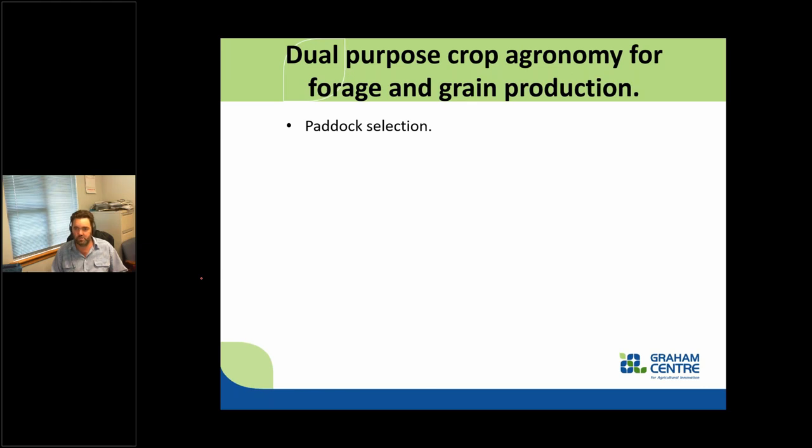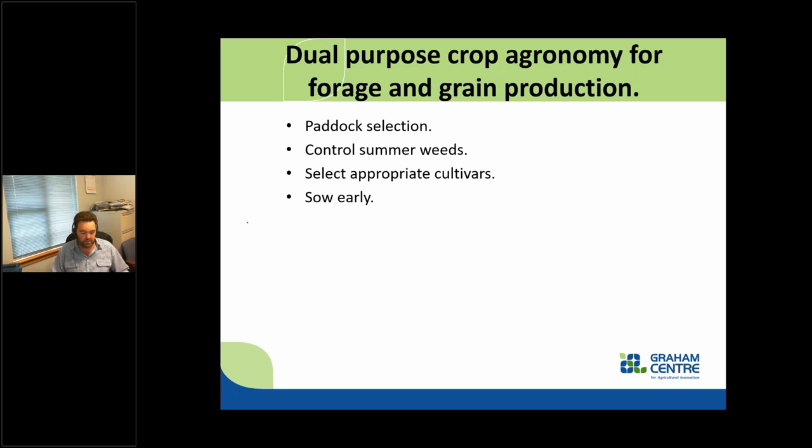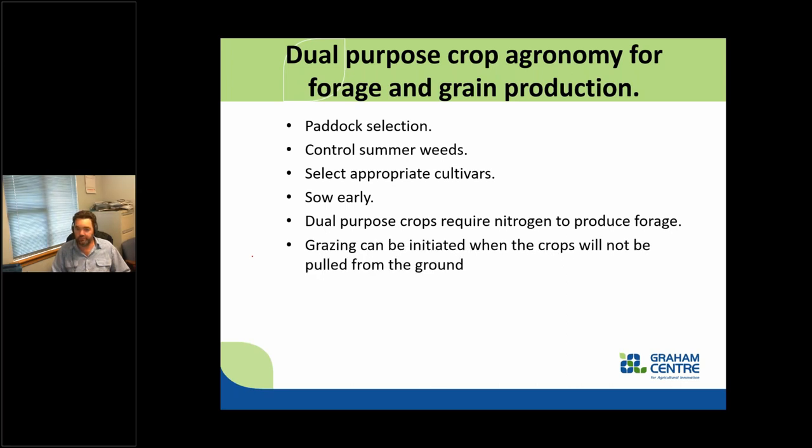Agronomy checklist for dual purpose crops: paddock selection is really important — just don't pick any paddock and have a go. Make sure it's the right paddock, control the summer weeds, select appropriate cultivars. Don't pick a spring type cultivar if you're going to sow much earlier than the normal sowing window. Sow early with a winter type cultivar — because there's more heat around, it develops greater leaf area and produces more biomass. After the rain clears, let's get going on dual purpose crops. We do need nitrogen to produce forage, graze when they can't be pulled from the ground, and finish grazing at stem elongation.